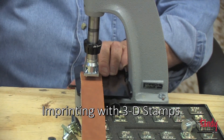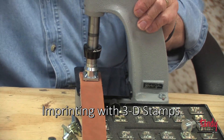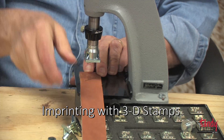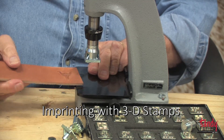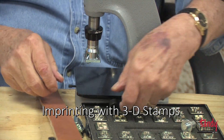You may have to adjust the machine — try it first and see what your impression is like. This impression looks good, but we could make it a little deeper if we would like.